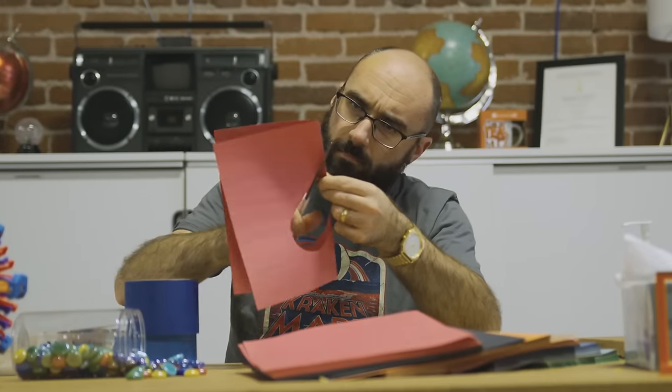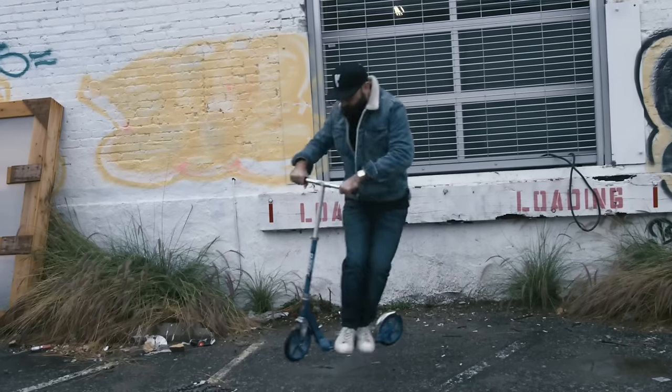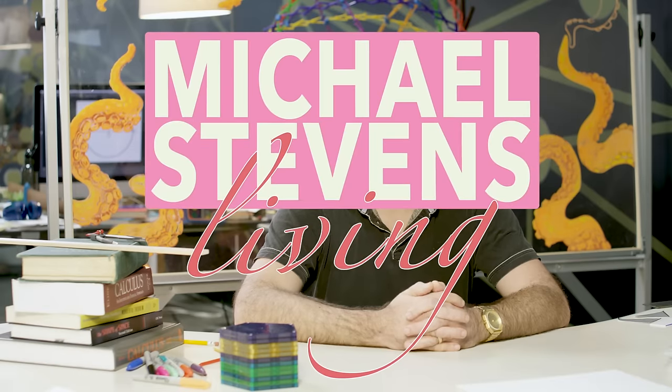Hello. Today we are going to make fun decorative circles and use a festive new way to find their centers. Join me on Michael Stevens Living. Is there anyone out there who does not love making circles? Just kidding. I love making circles and today we're going to make some.